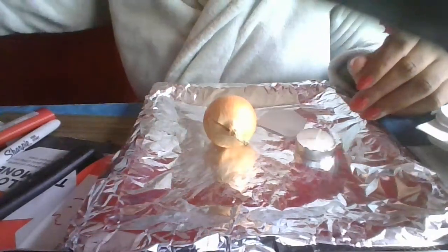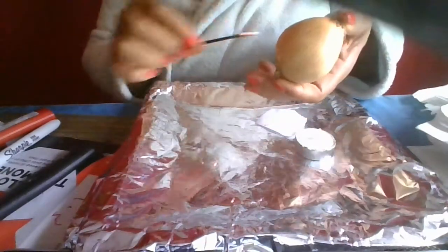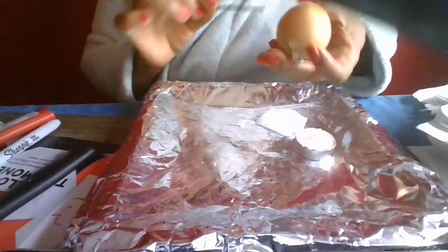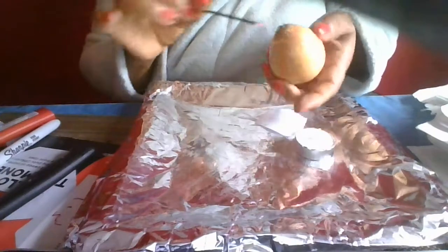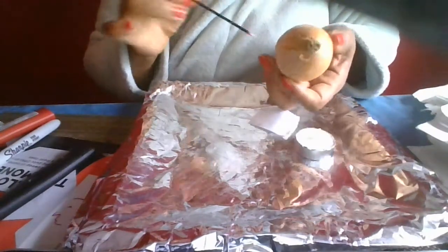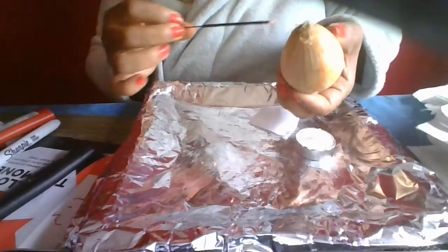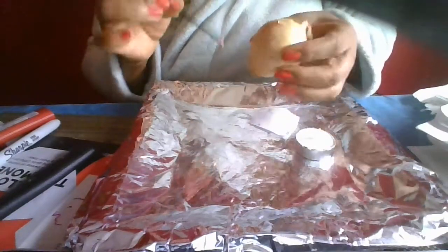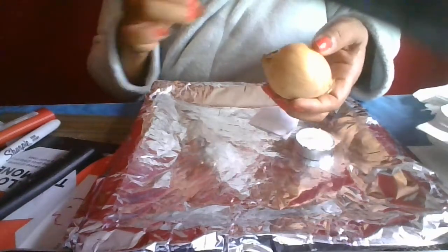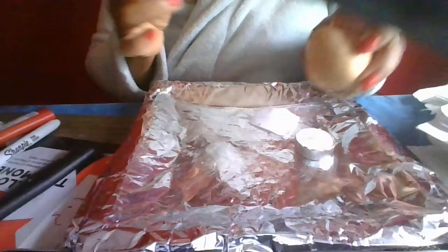Now we are going to use an onion today. I'm just going to cleanse it. The reason you cleanse things is because it needs to be purified. You can use incense — this is my incense stick. This one is dragon blood. Any incense stick will work: sage, mint, they all work. So you just put those things in there.